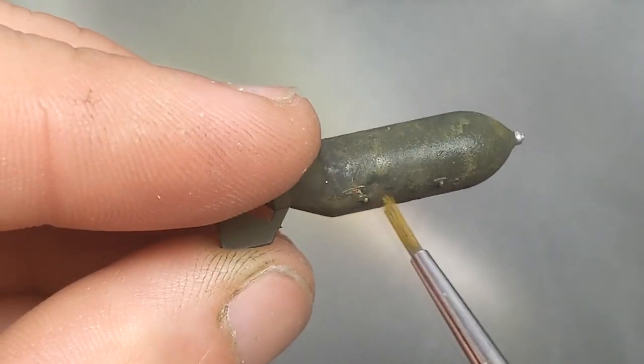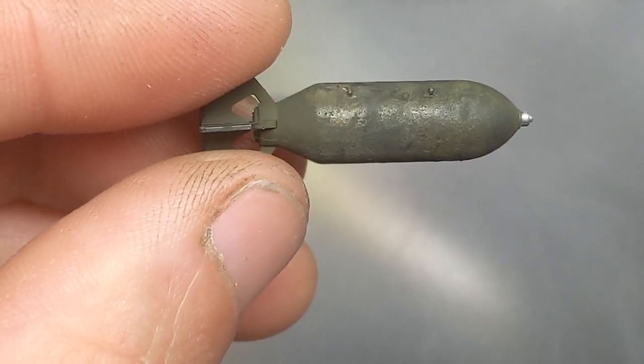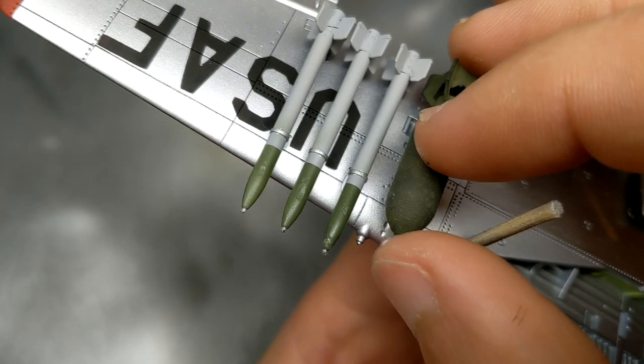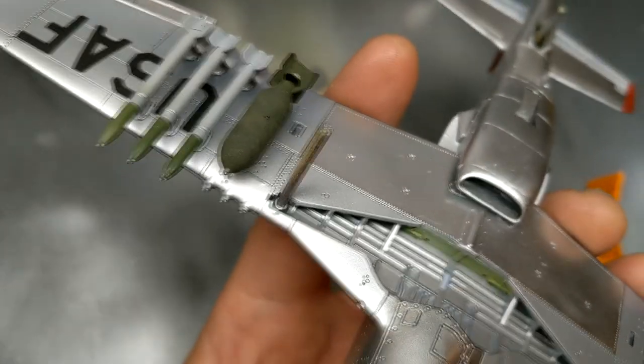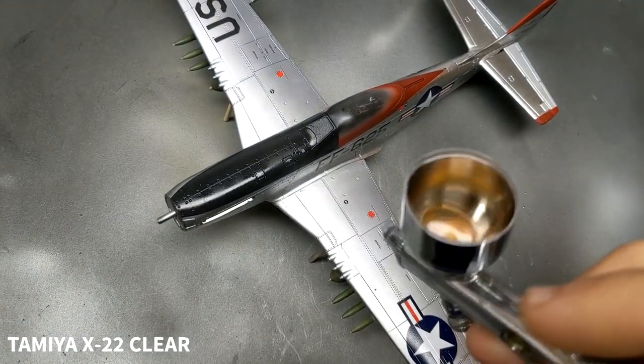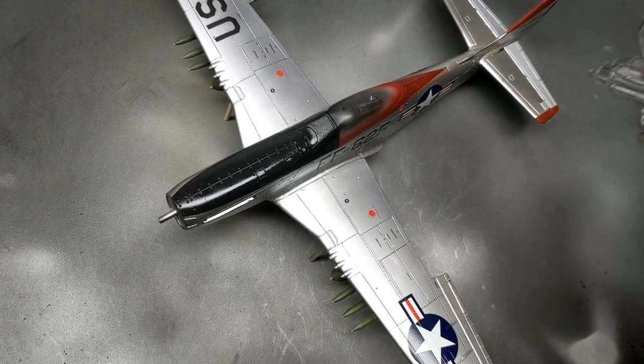I decided to try to recreate that using some wet blending with Vallejo brush paints. The nice thing about ordnance is it adds some contrast to the all-silver color of the Mustang. I'm recovering from a concussion the last two weeks, so that's probably why the ordnance is on the Mustang before the weathering has even been done. It's going to make things a little more difficult but we'll just seal it all in with a clear coat anyway.